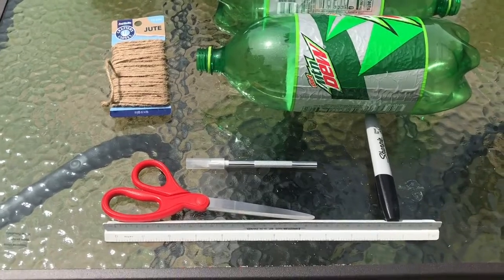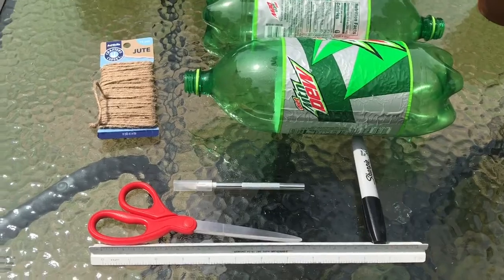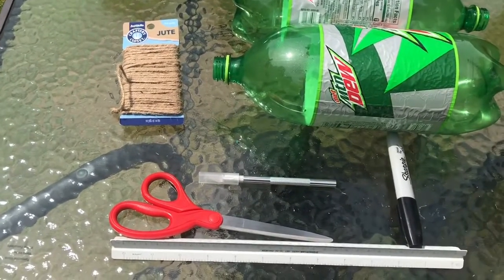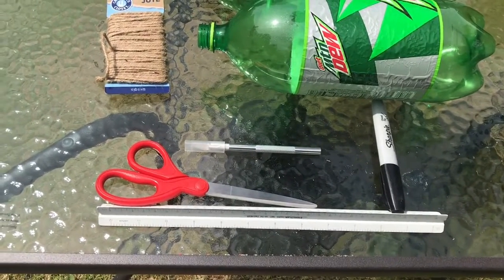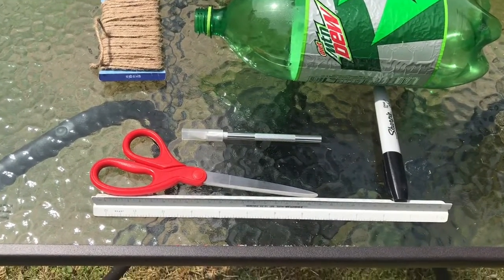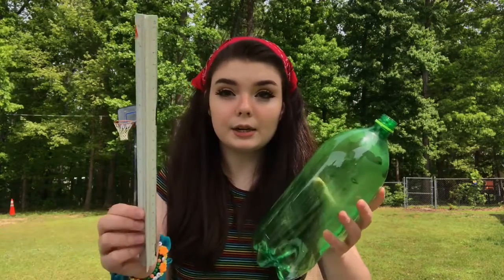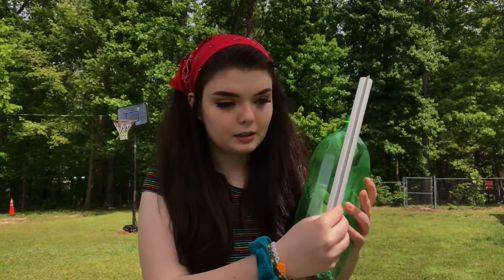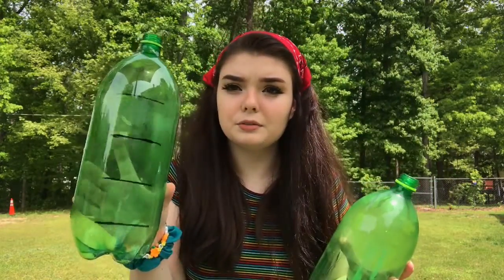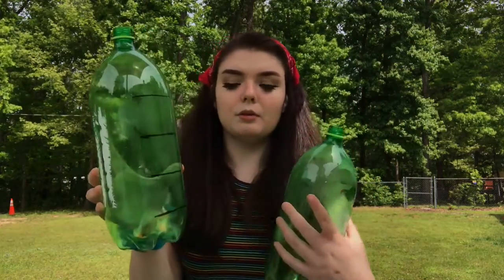For the final bug house, you'll need some empty soda bottles — make sure they're cleaned out well. I have jute here, but you can use any type of string or yarn just to tie them together, a sharpie, the exacto knife again so make sure you have an adult, scissors, and a ruler. For these bug houses, you're going to take your ruler and measure out two-inch rings. You should have a total of three rings for each one, and don't use the very top or bottom pieces because they won't be open on both sides.